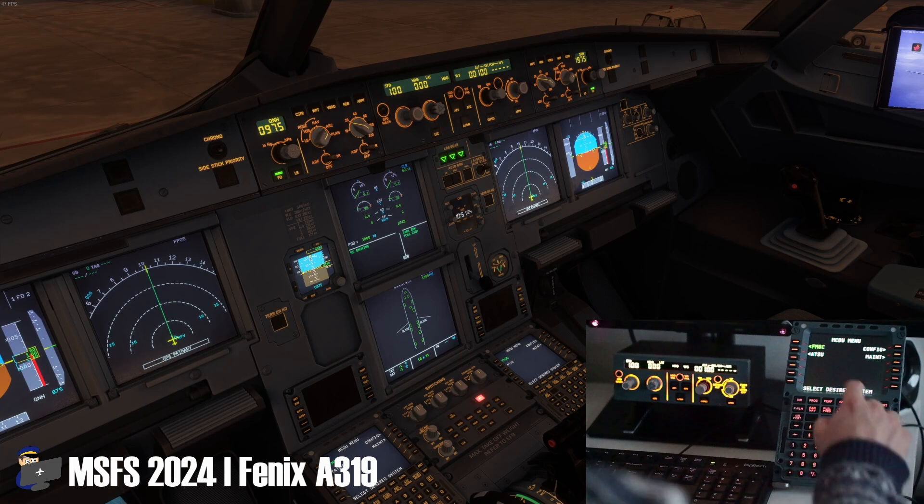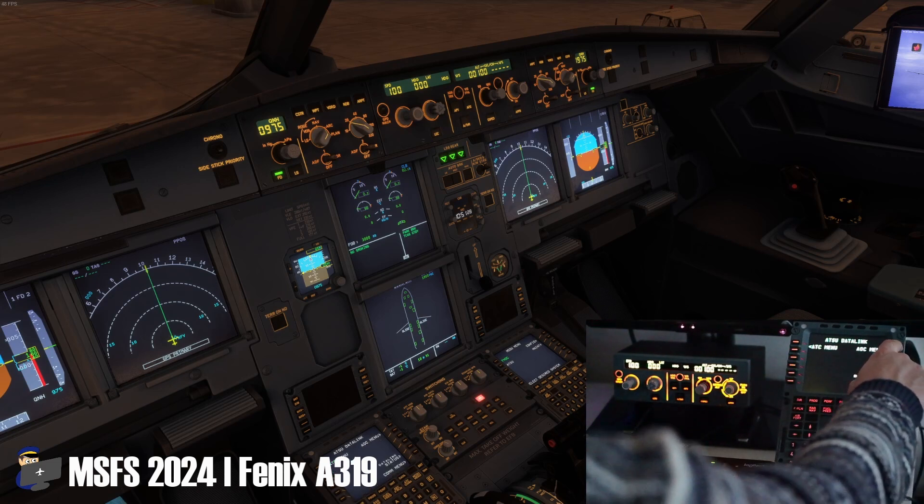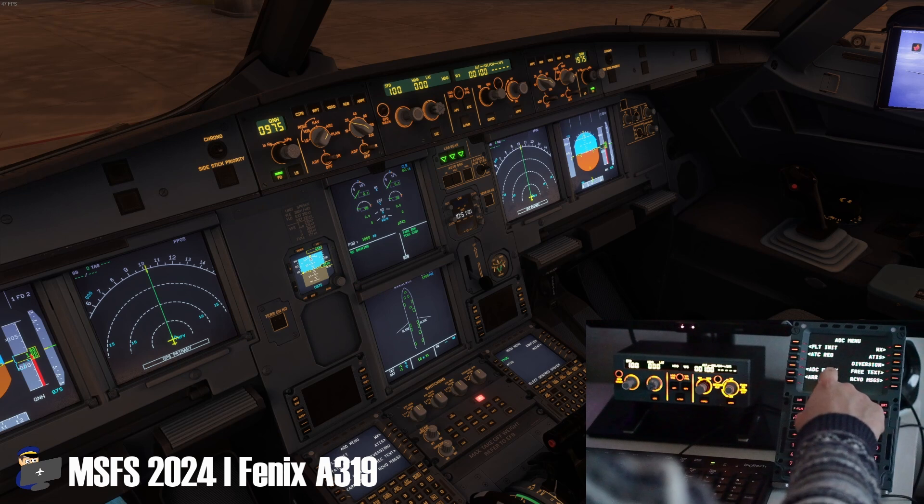I'm pleased to report that the Phoenix integration in FS2024 is just as impressive as it is in FS2020. Everything just worked!